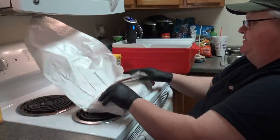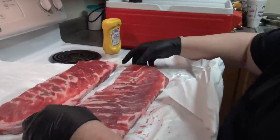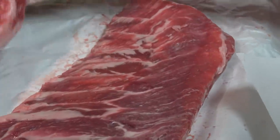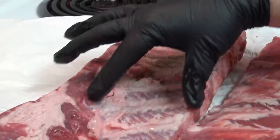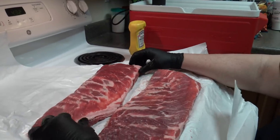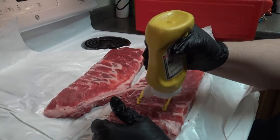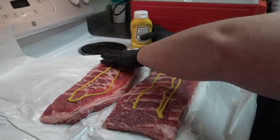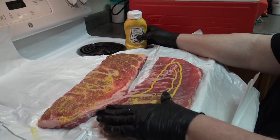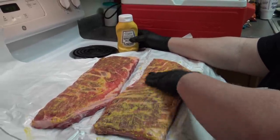We're going to go ahead and get these seasoned up. I've got two racks of them here. We're going to start with a little yellow mustard — spread that around — and that's just to ensure that our seasoning will adhere to the meat nicely. You're really not going to taste the mustard. It's more to get stuff to stick to the meat.